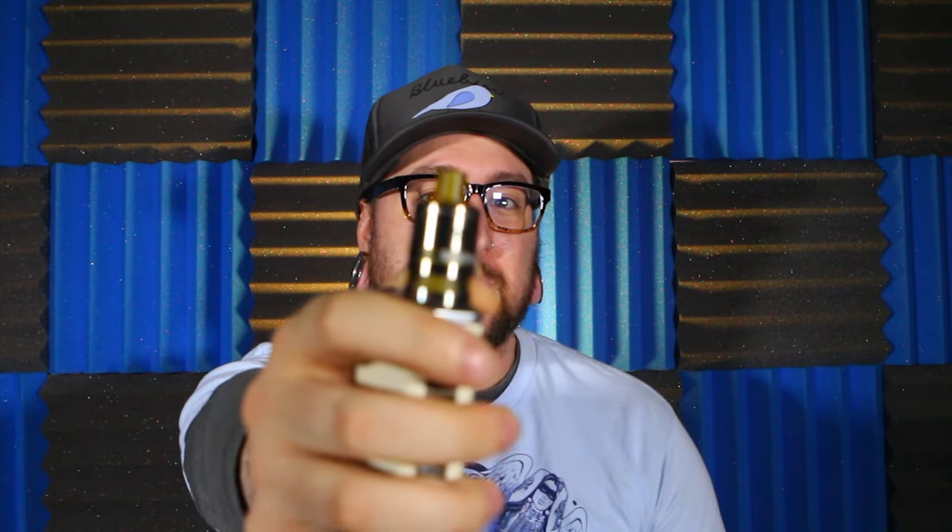What's up Vapors? Thanks for checking out Daily Vape TV. My name is Nick and today we're gonna be taking a look at the Muramasa RDTA. This product comes to us all the way from Japan and this is Japan's first ever RDTA, by Mars Team — the same people that brought us the Yokozuna tank a couple months back.